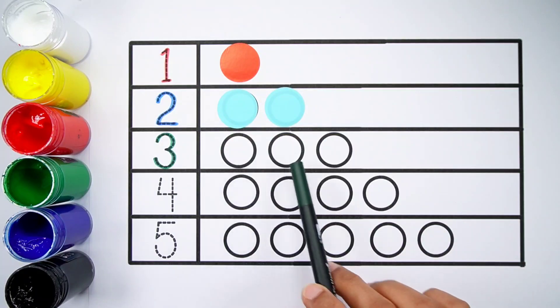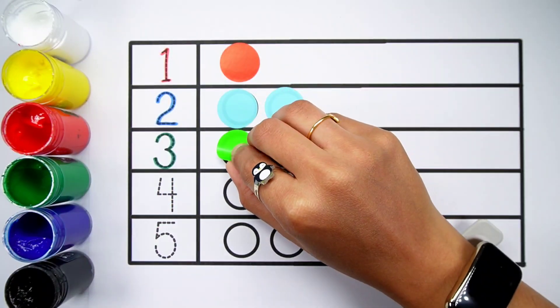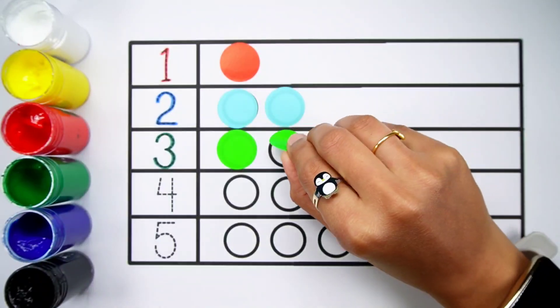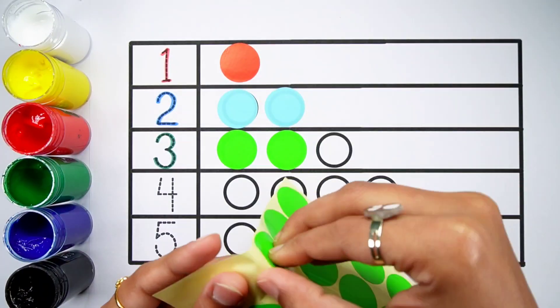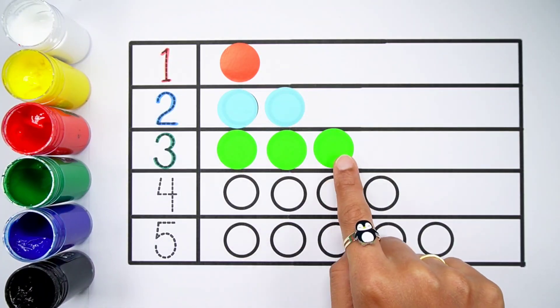Number 3. One, two, three — three balls. Green colour. One, two, three — three balls.